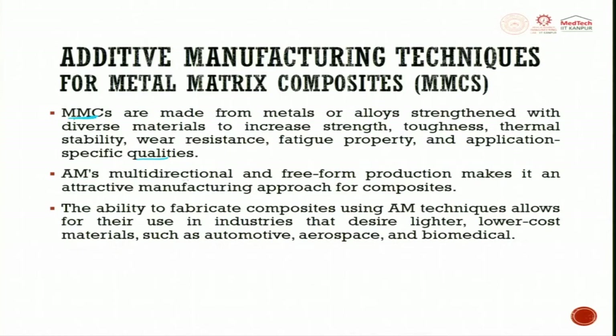Additive manufacturing's multi-directional and free-form production makes it an attractive manufacturing approach for composites. The ability to fabricate composites using additive manufacturing techniques allows their use in industries that desire lighter, lower-cost materials — such as automobile, aerospace, and biomedical — which are looking forward to metal matrix composites made through additive manufacturing.